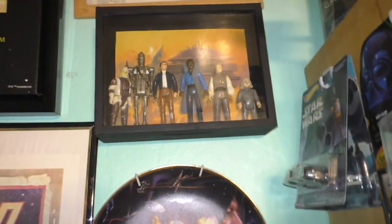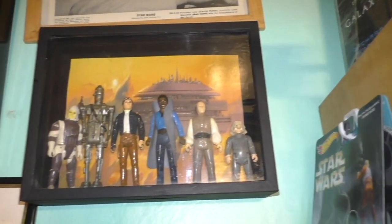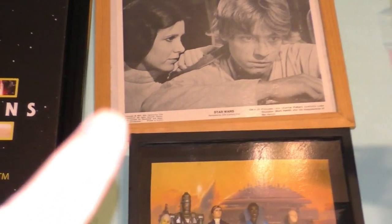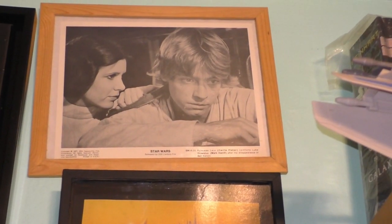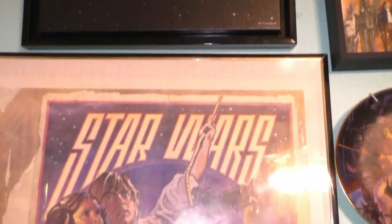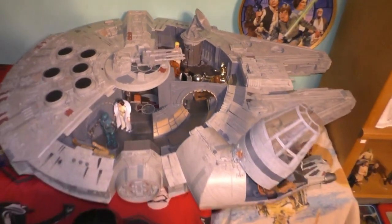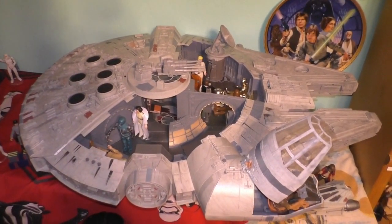And I put the Empire Strikes Back figures in this shadow box that I got as part of the original Star Wars fan club. This I got during the excitement of The Force Awakens. Okay, original Star Wars poster.